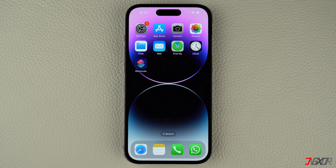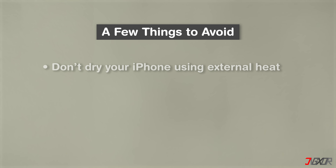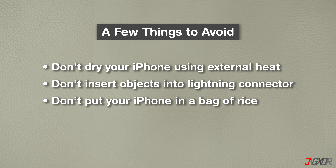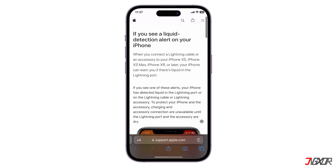If your iPhone or lightning accessory has gotten wet, follow these steps for proper drying. Start by disconnecting all cables and accessories from your device. Avoid using external heat sources like hair dryers to dry your iPhone. Do not insert objects like cotton swabs into the lightning connector. Contrary to popular belief, placing your iPhone in a bag of rice is not recommended.